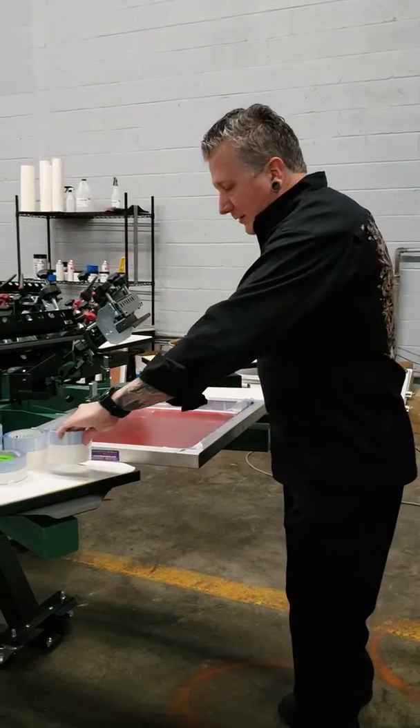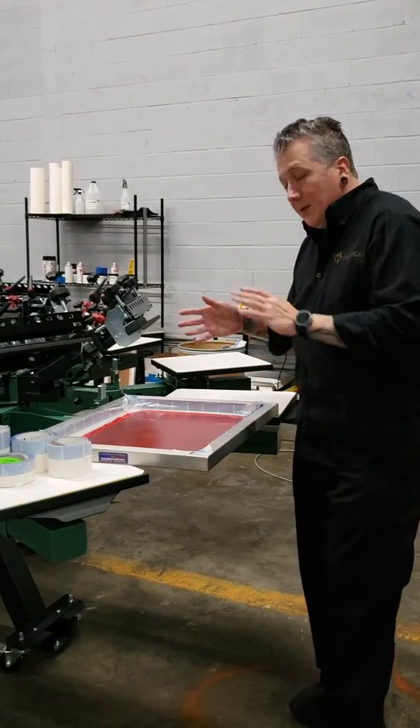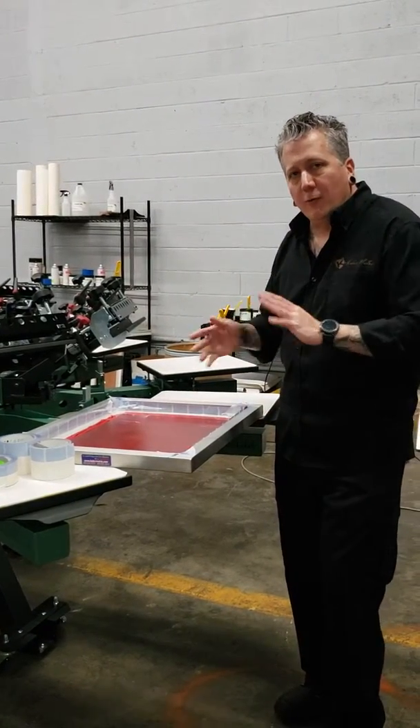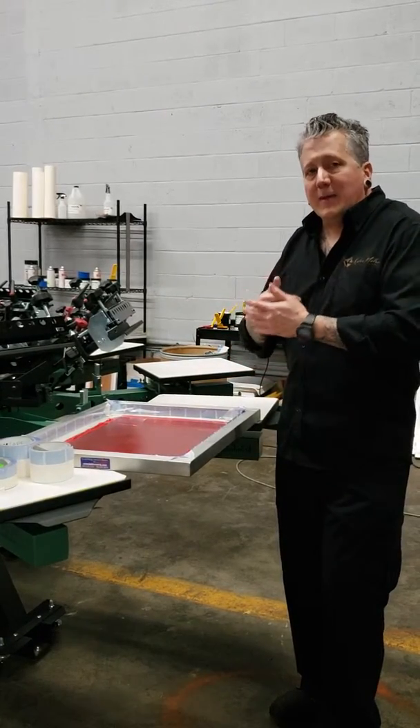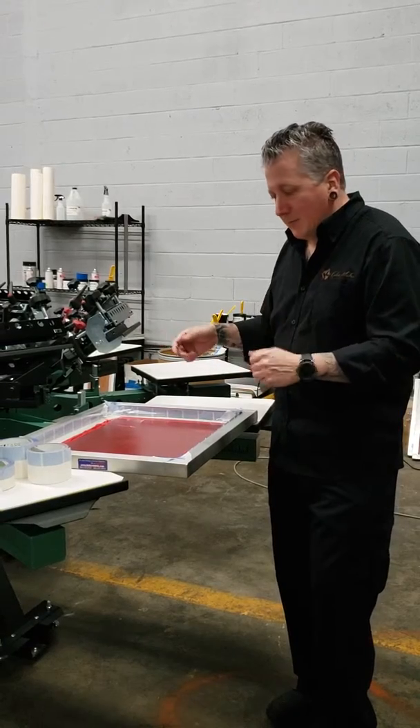This process, after you're done printing, can be one of the most frustrating. We've printed our job, we've made our money, and we're wanting to get this cleaned up as quickly as possible so that we can get back on press and begin to print the next job and make more money.